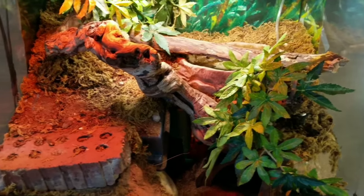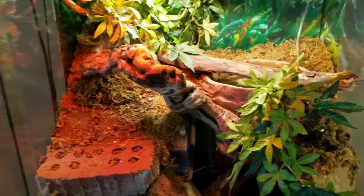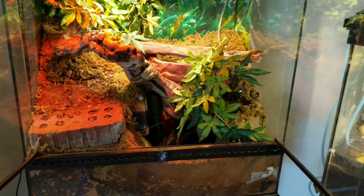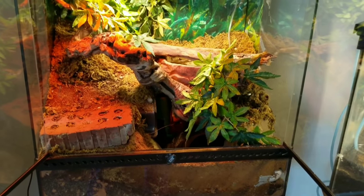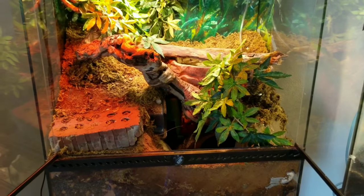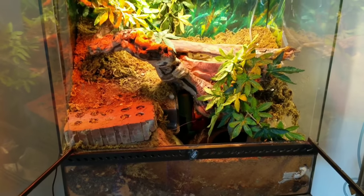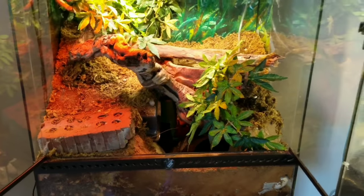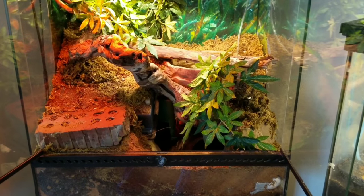He's got two under-tank heaters on this side, so he's got lots of different temperature gradients to choose from. Being nocturnal, he is hiding right now. It's a very difficult tank to work with given the dimensions, and he is really destructive, so I have to be 100% careful about what I'm putting in there. I think I've done a really good job with it.